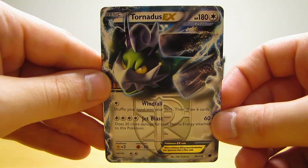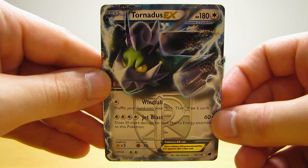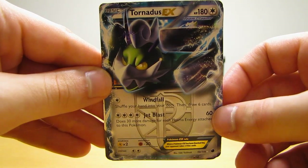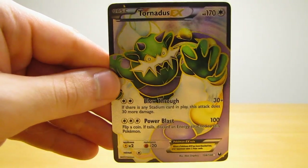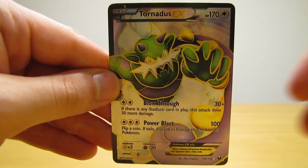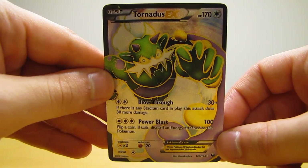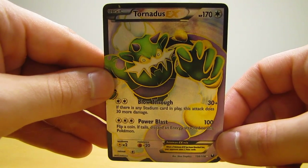The last card in this three-card Bot Cards by Mail video was the most expensive card of the three. It was Tornadus EX Full Art from the Dark Explorers set, and this card costs $12.50. So still not too bad of a price for an EX Full Art card.